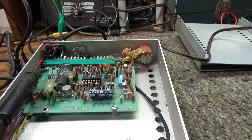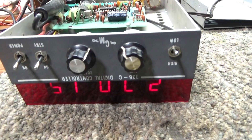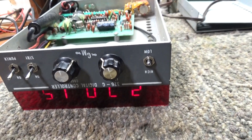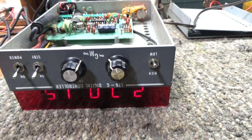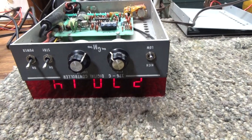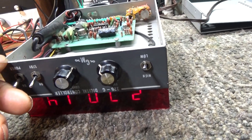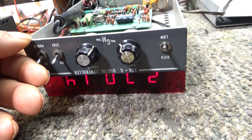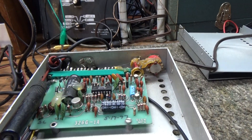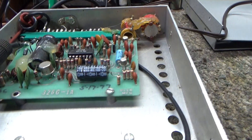I might have done one before on a Glen 326G digital VFO, but we got a customer looking for one and we finally found a couple and dug them out and been playing with them for a while. We learned a few things about them, so we're going to run through my thoughts on the Glen model 326G digital VFO.